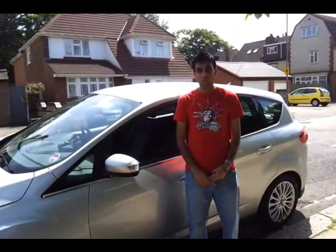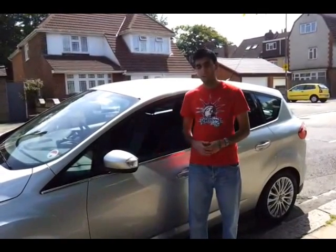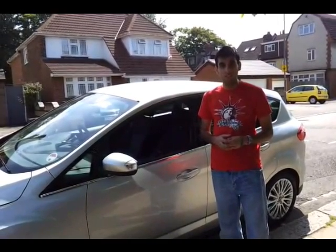Hi, I'm Kidda Suleman here for the Enquirer.net, and I'm here with the brand new 2011 Ford C-Max. Now this may look like an ordinary five-door vehicle, but it comes packed full of technology, and I'm going to take you through some of the key features.